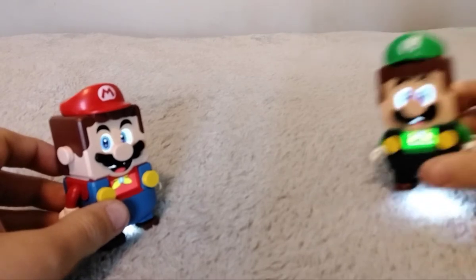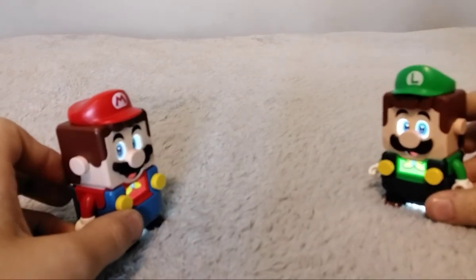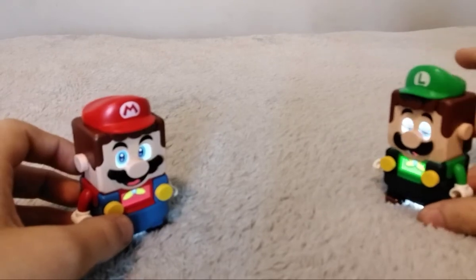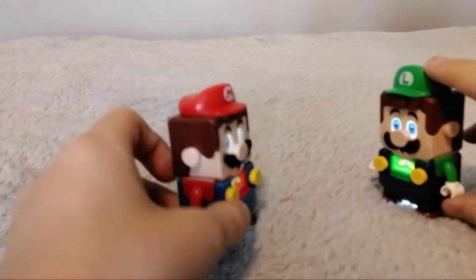Luigi! Hey Mario! What are you doing today? Oh, nothing. I really want a new power-up pack. It's been quite a while since we haven't had one. Well, there are new ones. That's cool! What are they?